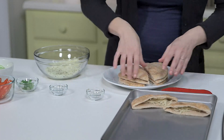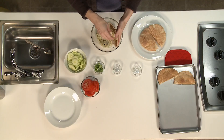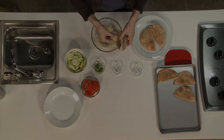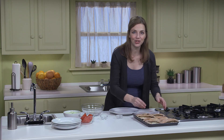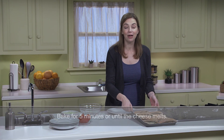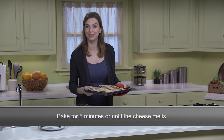If you want some extra protein, you could add drained, canned, light tuna to these, and then you'd be making tuna melts. These are done, and I've lined them up on this cookie sheet. You could also use any type of flat pan, or even aluminum foil if you prefer. Now, I'm going to go put them in the oven and let them bake for five minutes, or until the cheese melts.